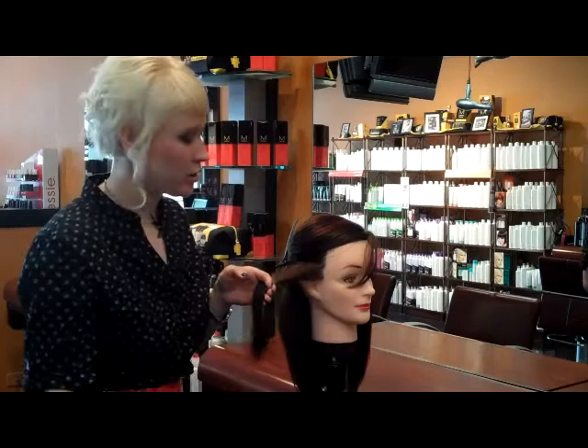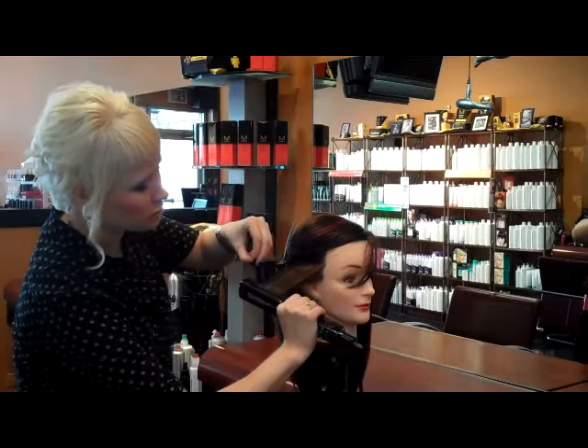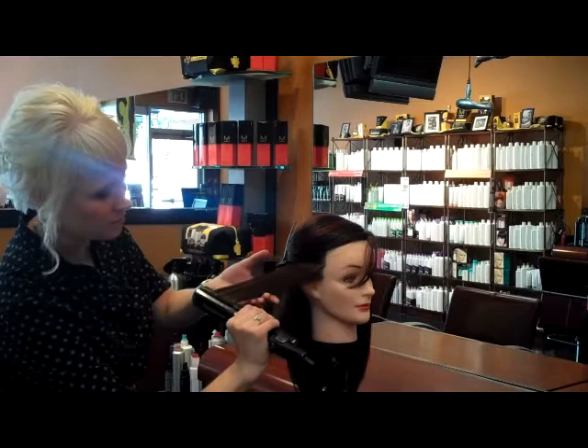We're going to put our iron in at the base, flip that side down so it points towards the ground, hold these ends up, and just slowly move down the hair.